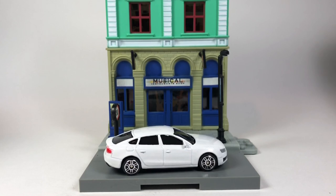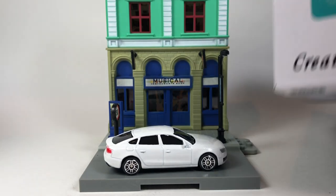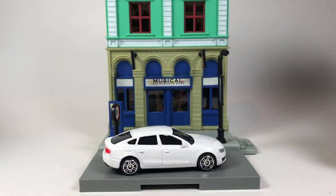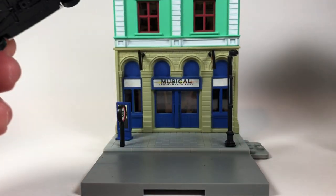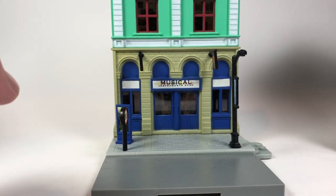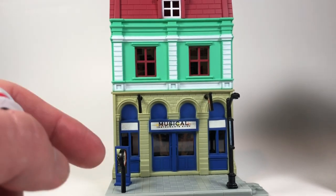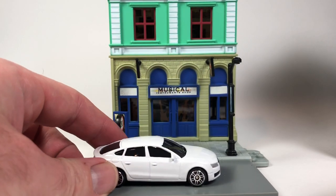This is an RMZ City diorama model kit, appears to be made by a company called Inno — I don't think that's related to Inno 64. I got a few of these, showed them in a Diecast Weekly episode a while back. I ended up picking up six of them and assembled one for the video — this is the musical instrument shop, a two-story building with an apartment above and a music shop below, with the Audi A5 Sportback.